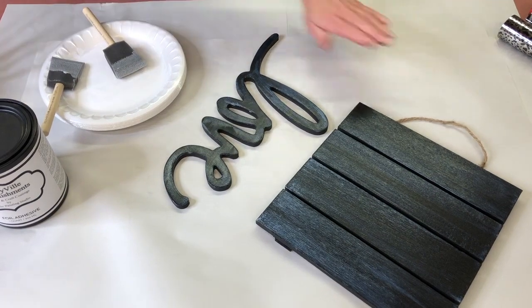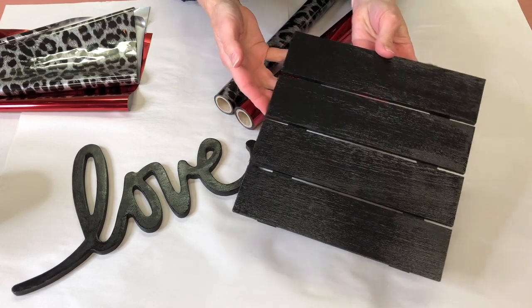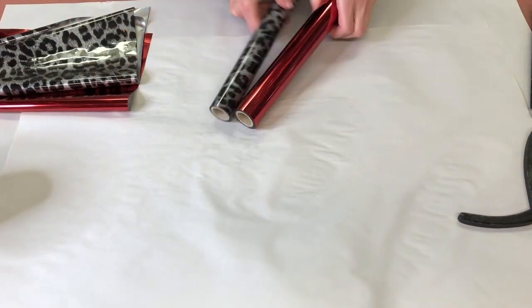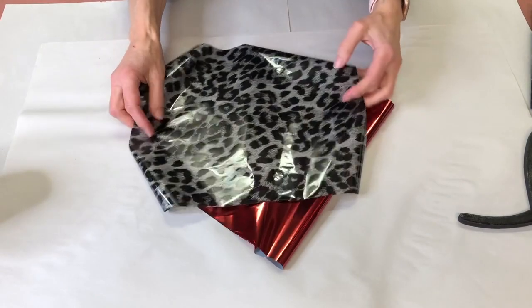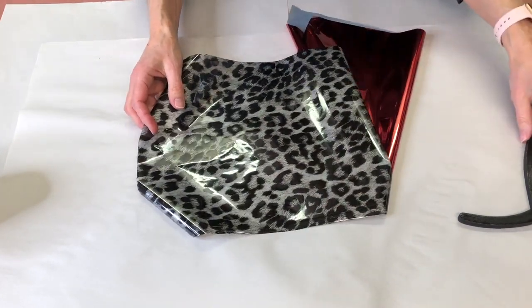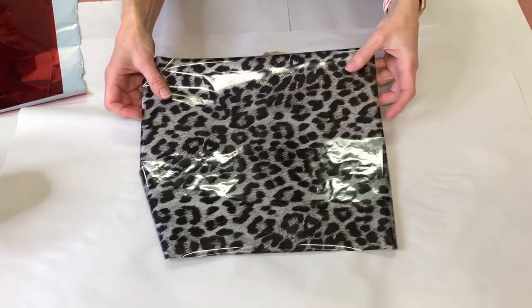Our foil adhesive is completely dry — we gave it about an hour. It will still be very sticky but it dries back to black and will be a little shiny. I'm not moving these out of the way because they're sticky and will grab the foils. I've chosen the cheetah print silver and black and the red foil for this project, and I've already cut off a couple of pieces — it's always easier to cut a piece about the size of your project.